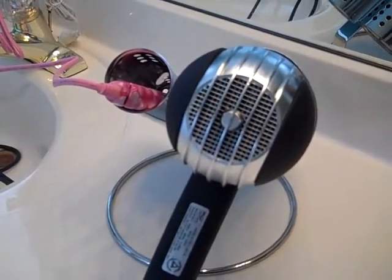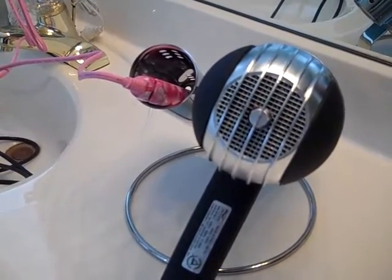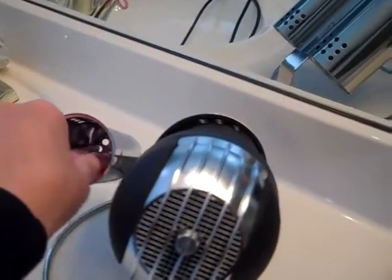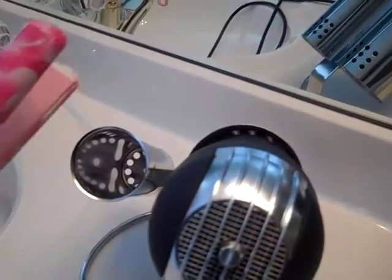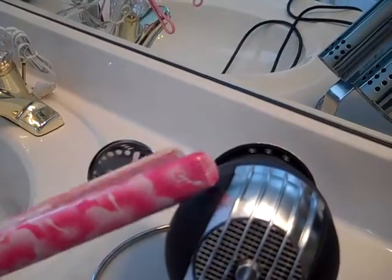It's $29.95 and it's available at www.americanbeauty.ws. It holds two items — you can put a curling iron or a flat iron. This is the Cool Care mini flat iron with the matching storage bag.